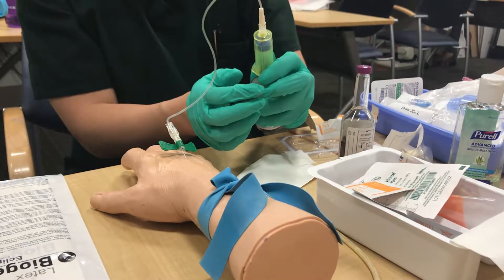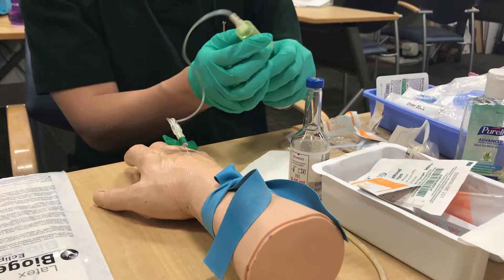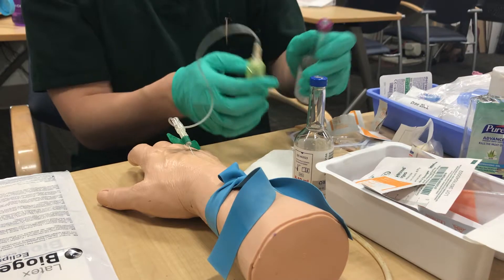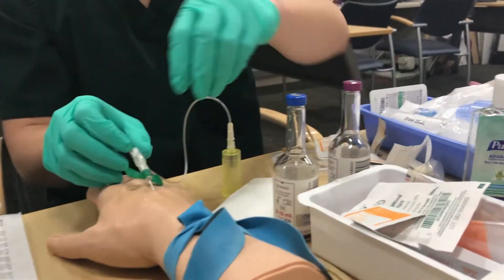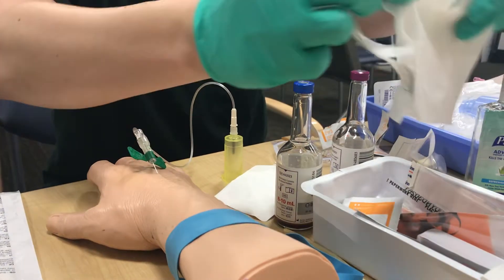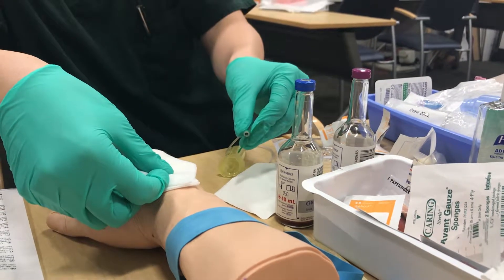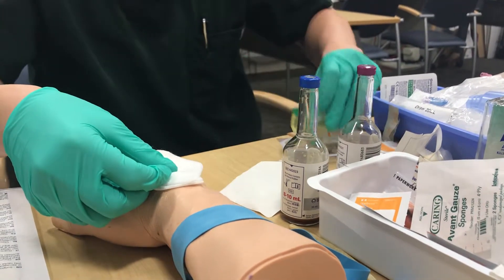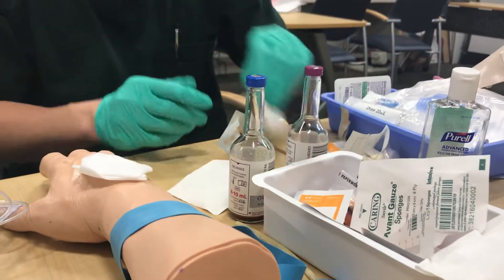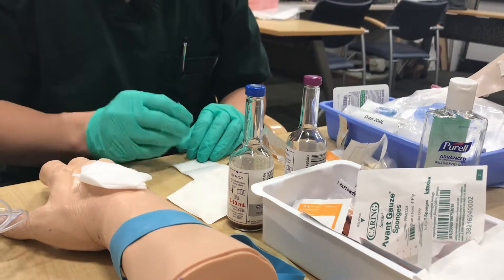Once you get blood return or flash, put it in the bottle and get your 10 cc's for the aerobic, then the same for the anaerobic. Undo the tourniquet, get your gauze, pull it out of the patient, and always make sure to put the safety on. After your patient is attended to, go ahead and label your bottle with your initials, the time, and the site.